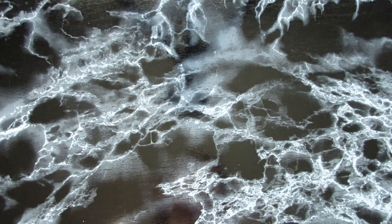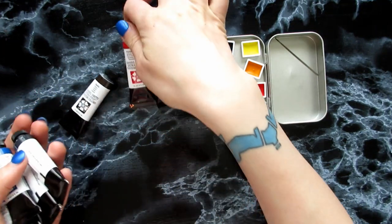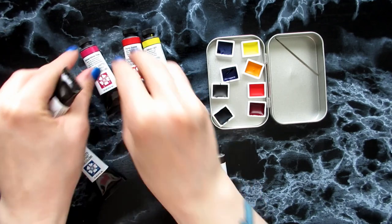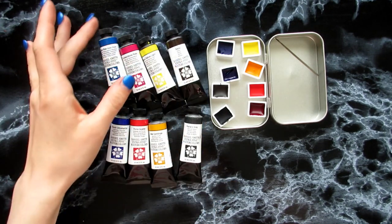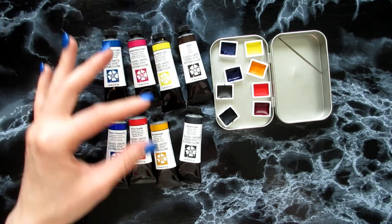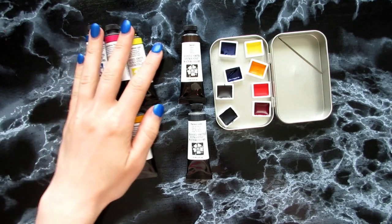Just thinking about it kind of gives me heart palpitations, but I've started to pan them. Let me get all the tubes — I bought Daniel Smith watercolors. I was going between the Daniel Smith and the Rembrandt, but I was like, just go ham, go for the really expensive one. I looked up starter kits for Daniel Smith online and found one with six tubes: Phthalo Blue Green Shade, French Ultramarine, Quinacridone Rose, Pyrrole Scarlet, Hansa Yellow Light, and New Gamboge. Then I also got a Sepia and a Payne's Gray just to have two really dark warm and cold colors, so I can mute out colors more easily.